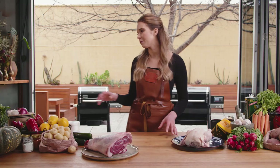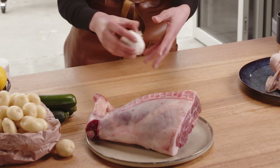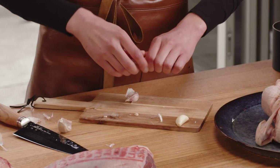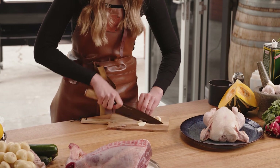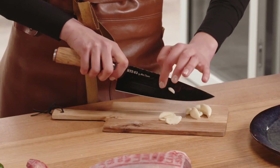When it comes to lamb, I find it so hard to go past just garlic and rosemary. I'm going to show you a way that you can inject those flavours right into our lamb. So I'm going to start peeling some garlic. Now that our garlic is peeled, we just want to create some little slivers — slice it and do some fine little slivers. They are perfect.